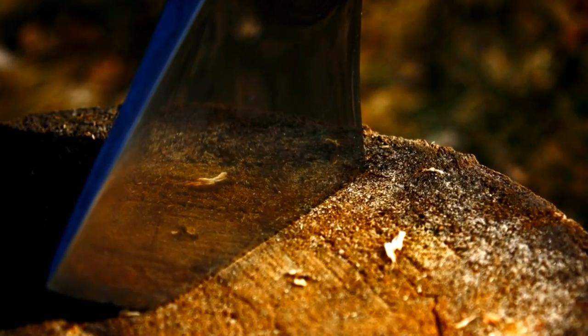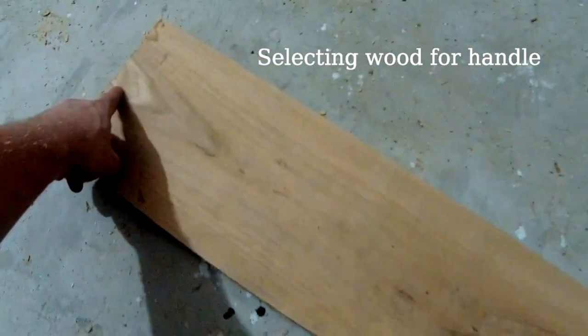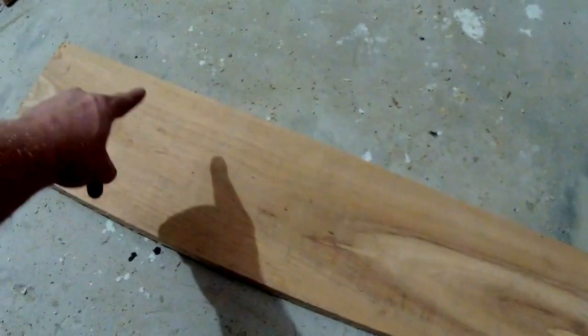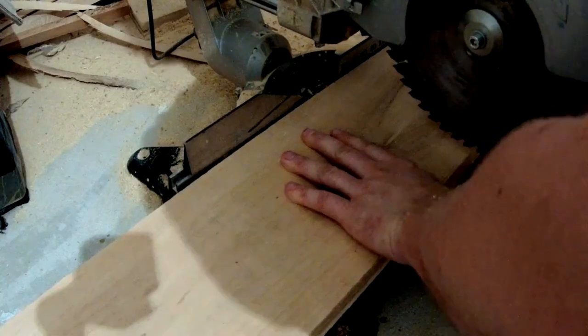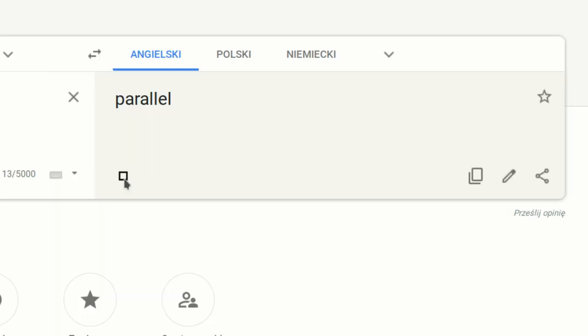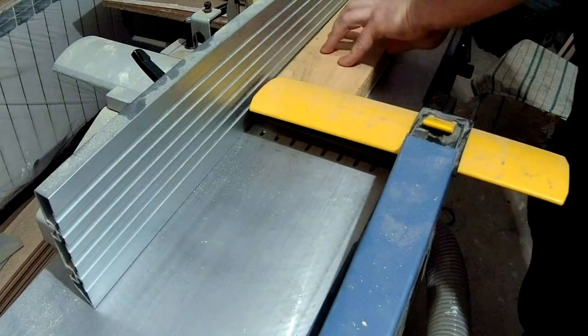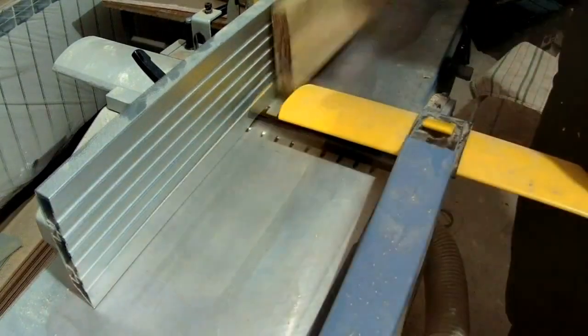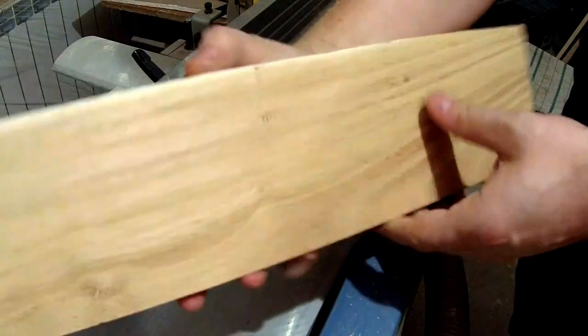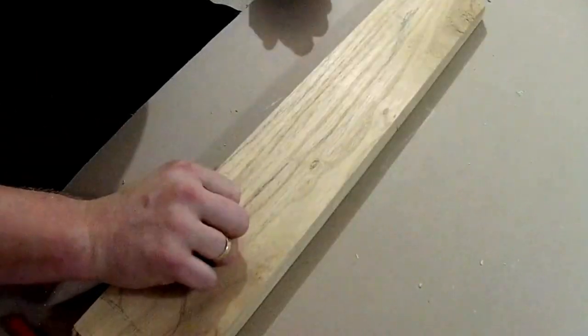For the handle of my future axe, I chose acacia wood. What's important is that I chose a piece of wood with parallel fibers — or grain, I don't know how it's called in English. I chose that wood because it is very dense and hardwood, not very easy to carve, but very good and durable for an axe handle.